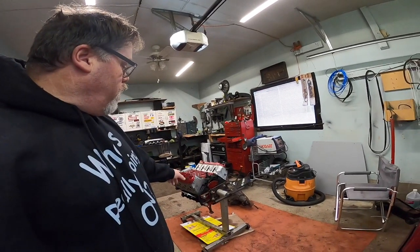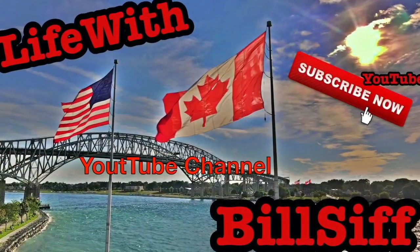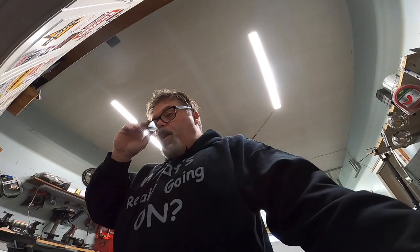Today on the Bilsav Show we're going to work on this a little bit. We're going to get back into the LS and do a few things to it, so stick around. Today what I'm going to do is get the valve covers on and get on the coil packs.